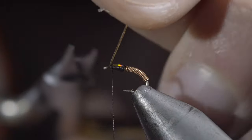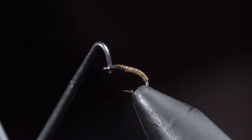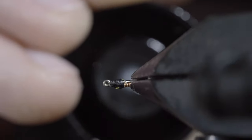With this complete, snip the excess free and whip finish to hold everything in place and cover your tag ends. Snip your thread free, then grab some Bone Dry UV resin to paint over the body as well as the head.